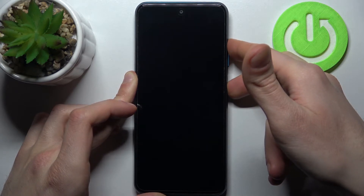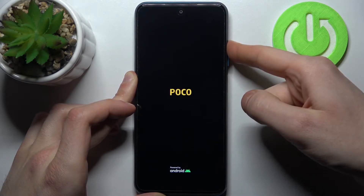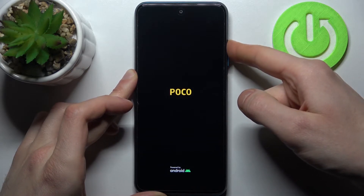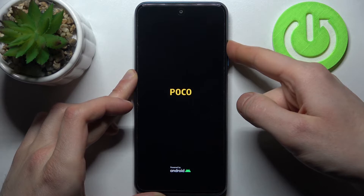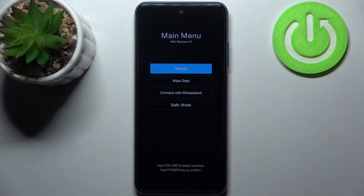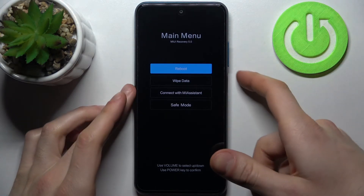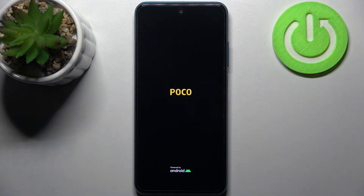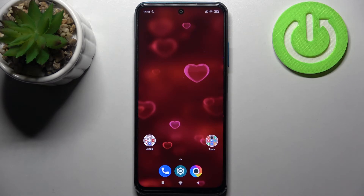you can release the power key and keep holding only volume up. In the following menu, you have to use the volume keys to navigate and the power key to select. You have to select the last option: safe mode.